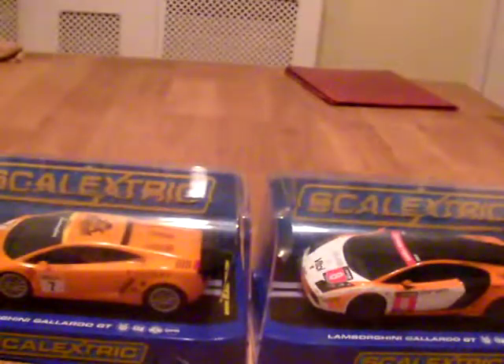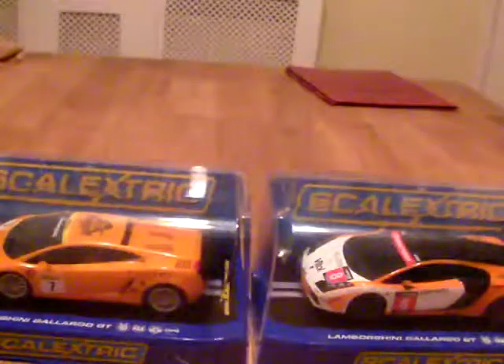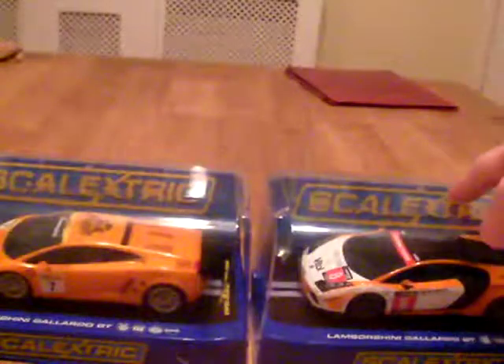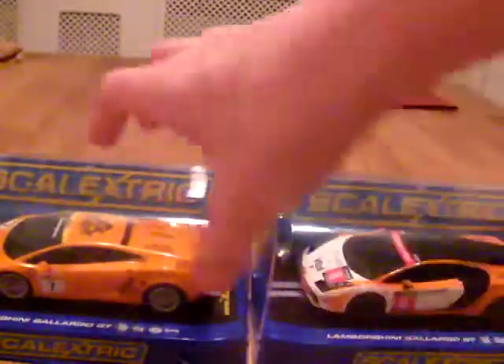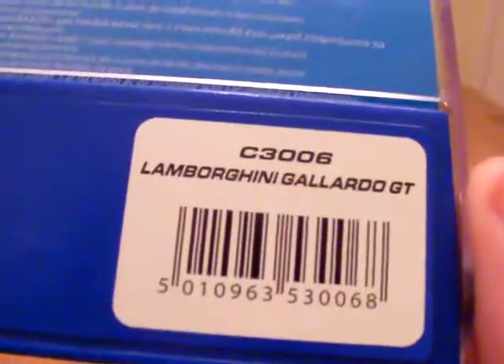Hey guys, this is Demons Photo Viewers. I'm doing a review and this is on the Lamborghini Gallardos. Number 8 was released first and then number 7, which is known as Ray-Tier Engineering number 7. The product code is C3-RX7-8, released earlier in 2010. We'll start with this one — the product code is C3006 — and we'll just open that box and get it out.